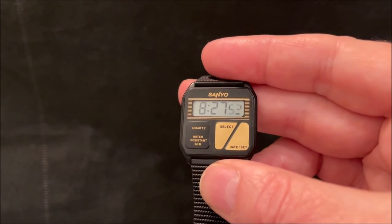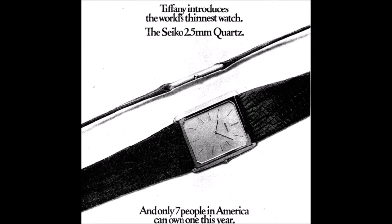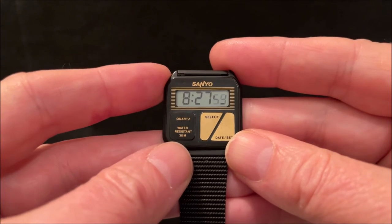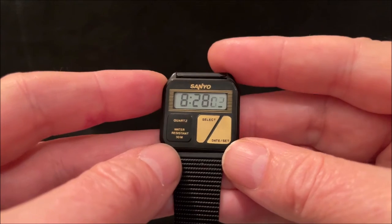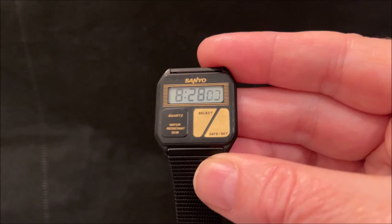They had a special edition case which was only two and a half millimetres wide, but it was a very limited run — about seven watches, I believe — sold from Tiffany's in New York, which achieved the goal of getting a Seiko into Tiffany's, something they were probably quite proud of.